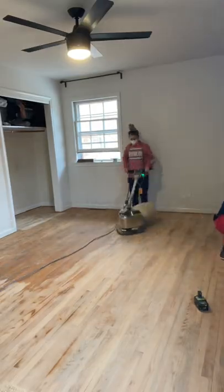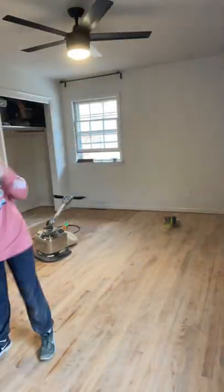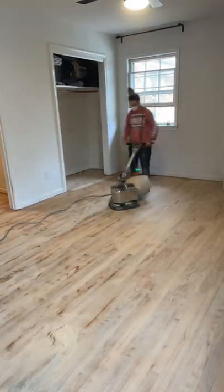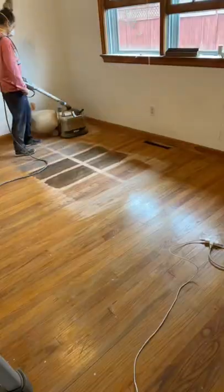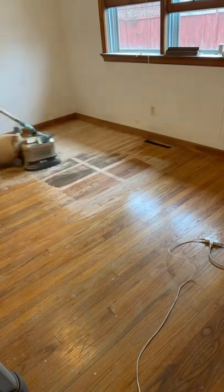...finished in the master bedroom. I felt like I had a better technique the second time around, so I was able to get more done. Our floors are uneven, so you'll see little patches where it looks like I missed — the orbital sander just wouldn't hit those spots. We went back with a hand sander to get the edges and those areas.